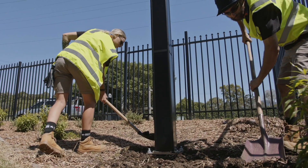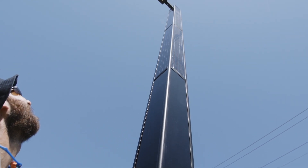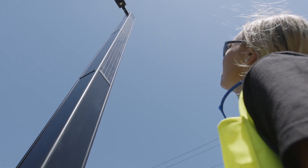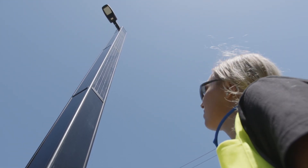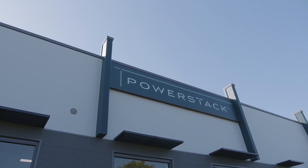Finally, level off the surrounding ground, filling in the excavated hole. Congratulations! You've completed the installation of a PowerStack system, providing green infrastructure into your community.